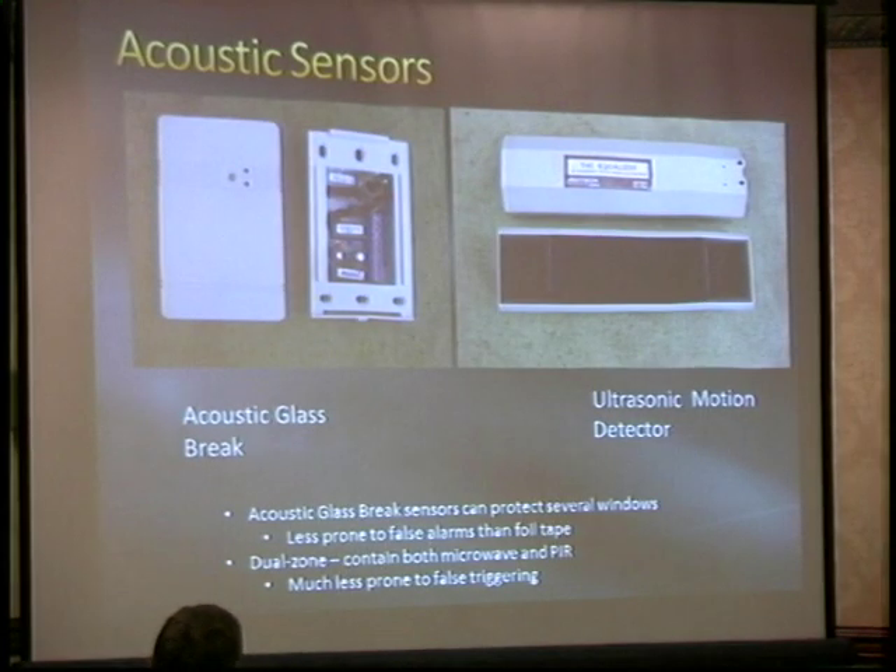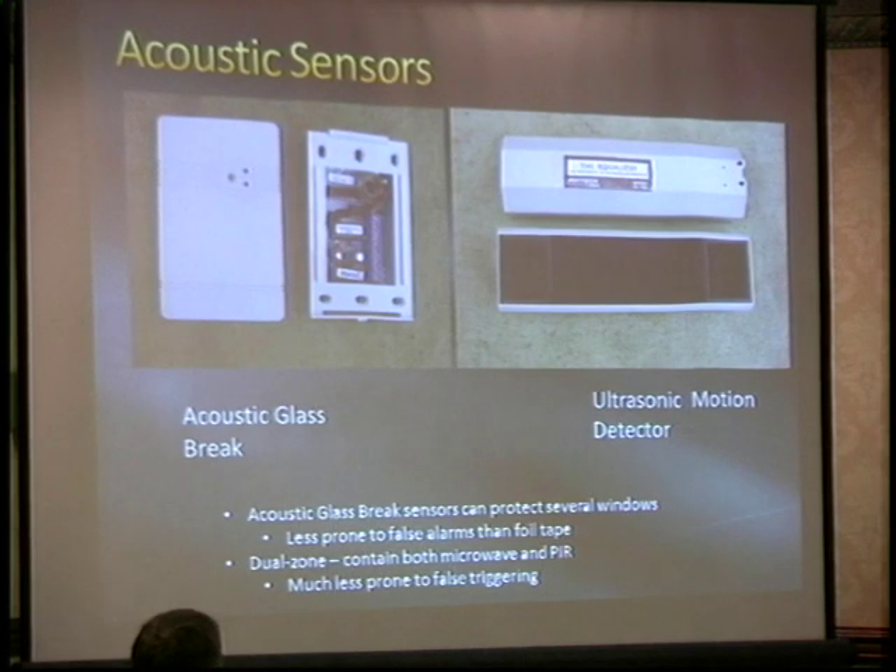Acoustic sensors: the old-school ultrasonic motion detector isn't used much anymore because it false-alarms a lot and has limited range — it's basically a distance finder doing volumetric detection, asking 'is something closer than it was before?' Acoustic glass break sensors are used quite a bit. They have a microphone and a DSP chip with filtering circuits that listen for the sound of broken glass. When glass breaks, they process the signal and close a relay, and can protect an area of several windows or a whole room if installed properly.